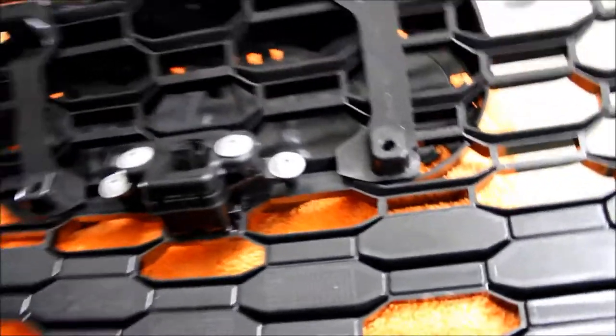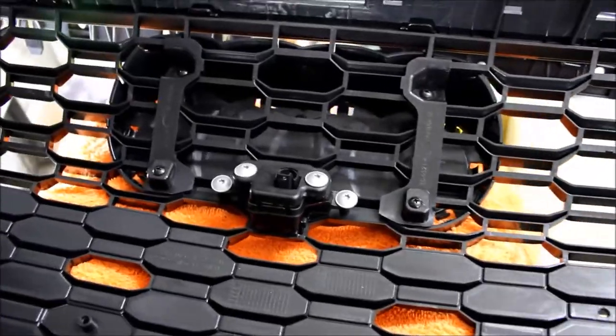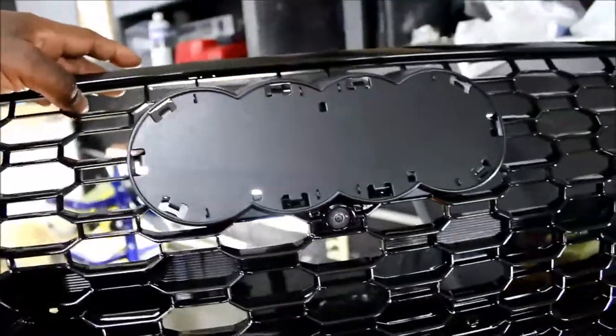We're going to line those up and put the screws in. Got it screwed down — and this is what it looks like from the front side. Perfect placement. It's a very good kit — I like it. Get the honeycomb grille look for your Audi.